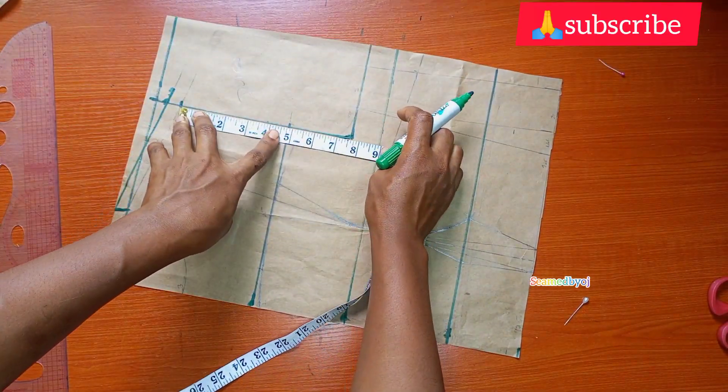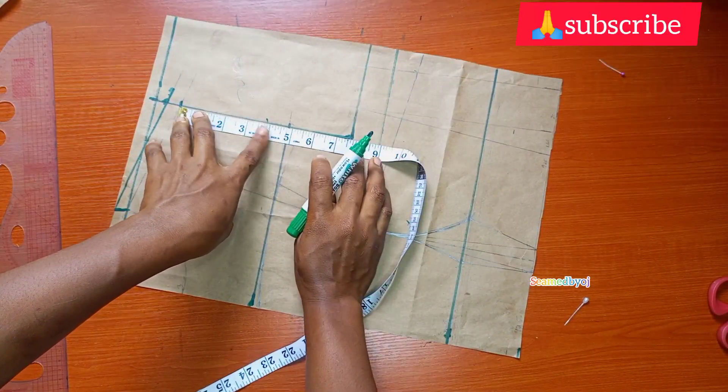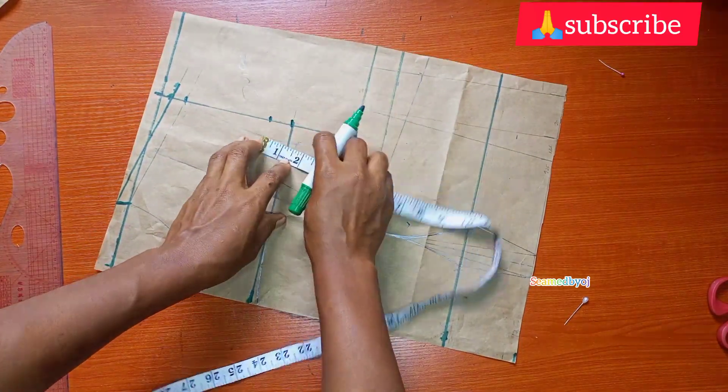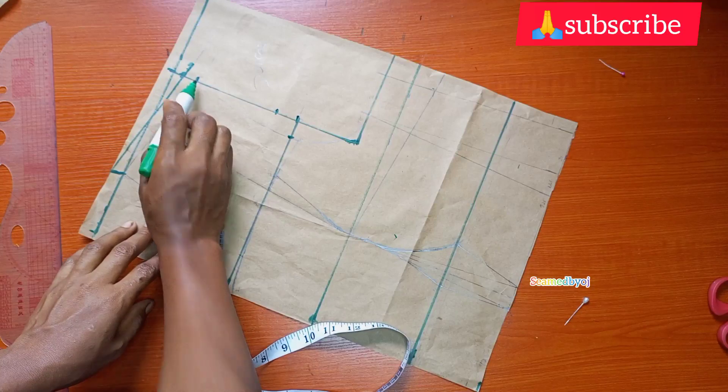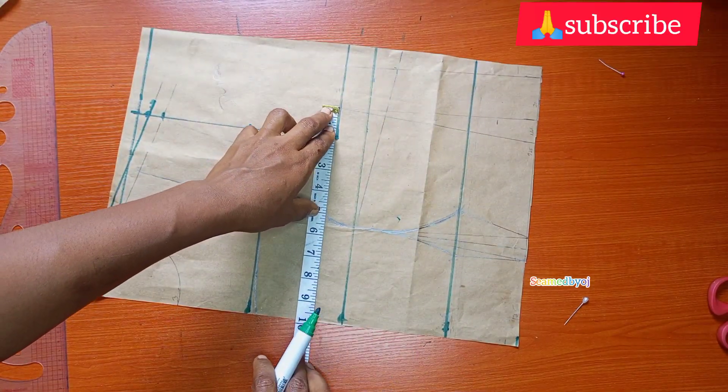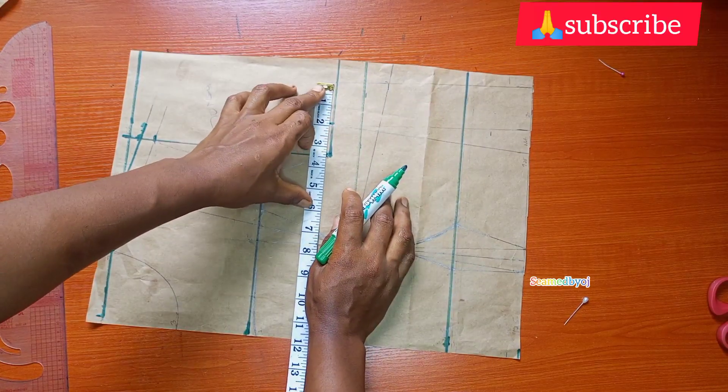Then I measure my armhole depth divided by two, then I come down one inch, come in one inch — just watch what I'm doing — in order to curve my armhole. Then I mark my bust circumference divided by four, my chest line plus two inches for size C.